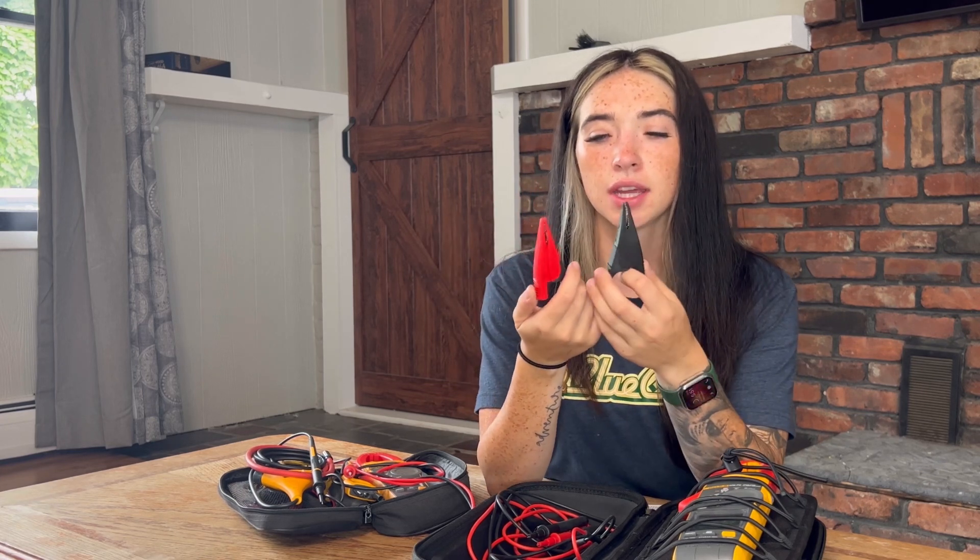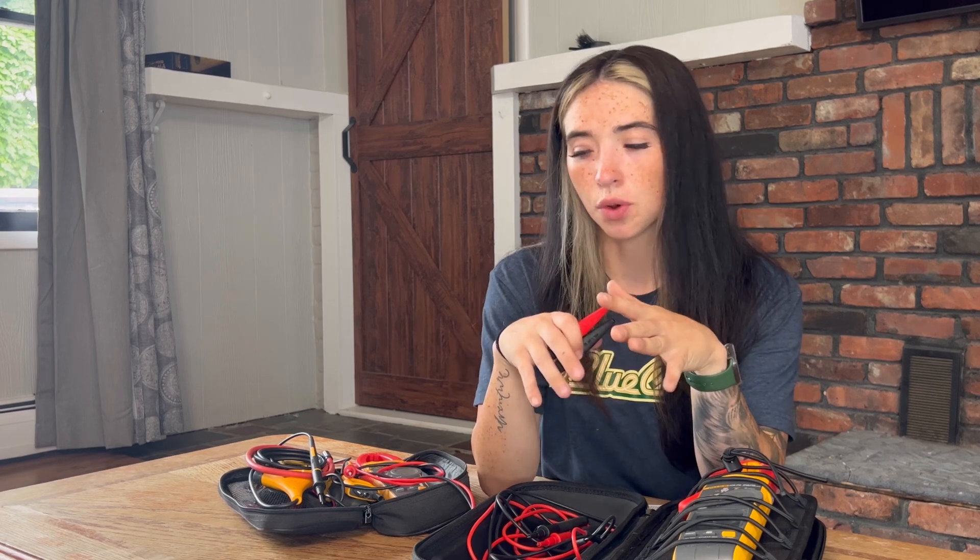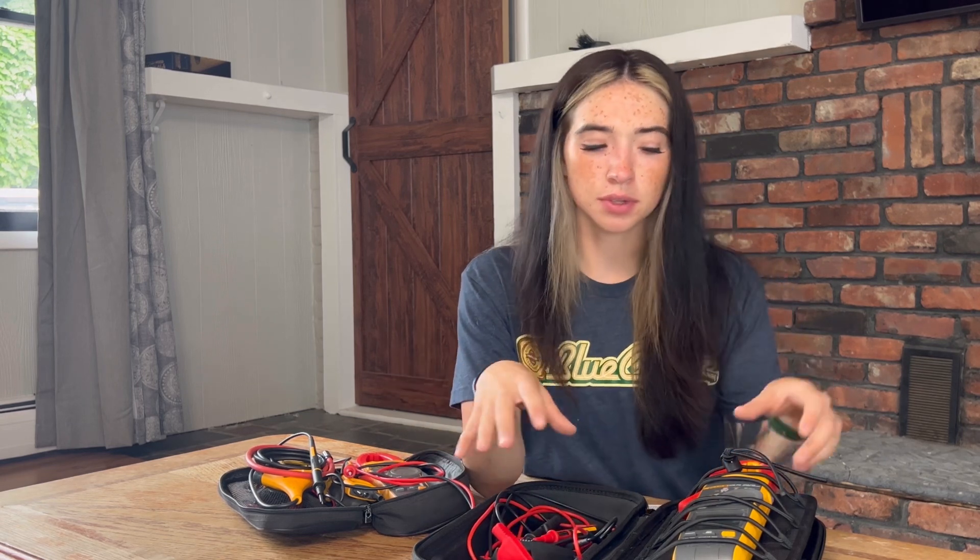Fluke sent me alligator clips as well — they're both alligator clips and I can clamp them on instead of holding the probe, which is pretty convenient. I'll give you a more in-depth review on the FieldSense features later, but for now I want to go over the logistics of all this Fluke stuff.